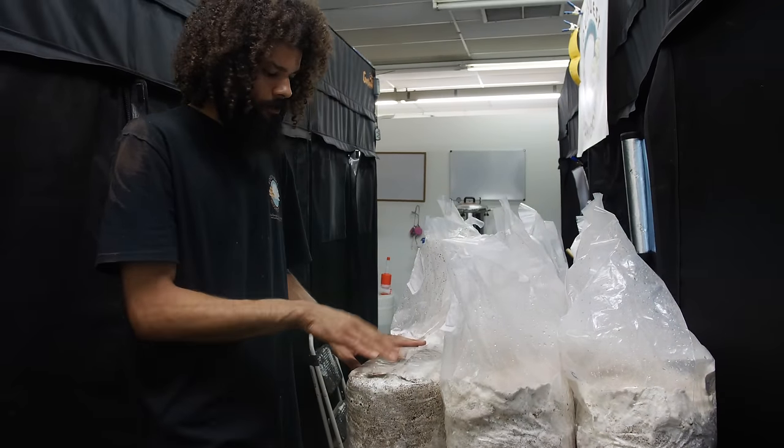Another thing you can do is stack your blocks. We like to do that and get these walls of mushrooms — that's if we have a lot of blocks in stock and really need to maximize our space. I like growing on hardwood sawdust because you can just make blocks, build with them, stack them, and make walls of mushrooms — it's great for people growing in small spaces who don't have access to tons of room to grow.